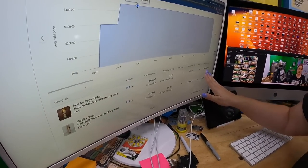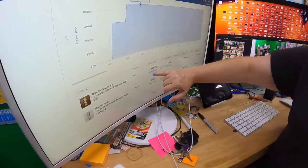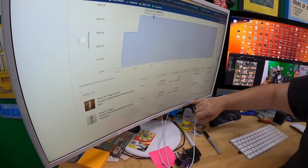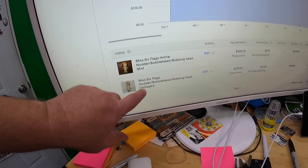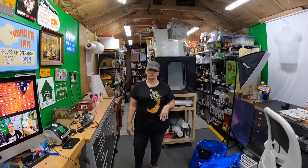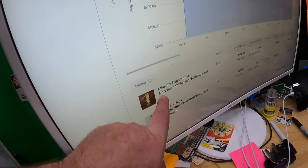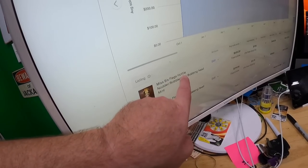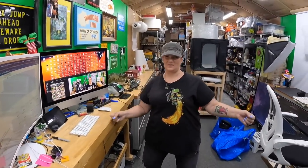On WorthPoint I found this exact nodder: in January 2022 they were originally asking $600 and it sold for $450. Two years ago another one sold for $300 — but that one was damaged. Ours is in great condition — there are no active listings right now, so if somebody's looking for it, they're going to buy ours. Probably listing at $450. The title on the comp called it a 'Hottie Nodder.'